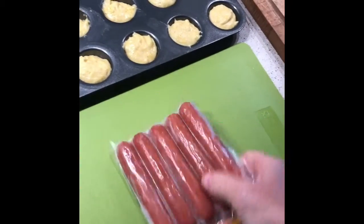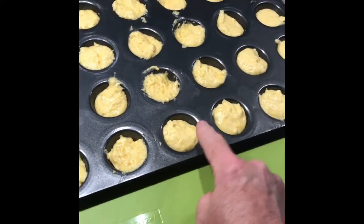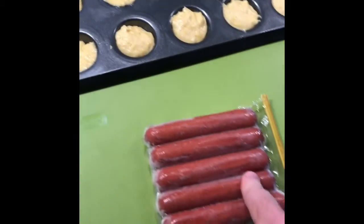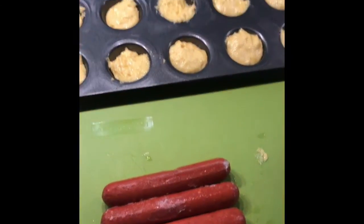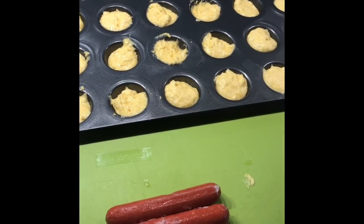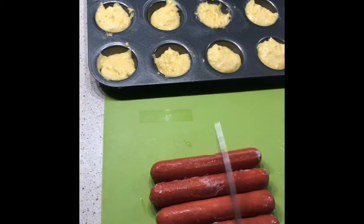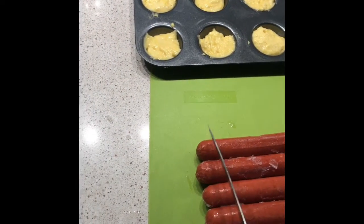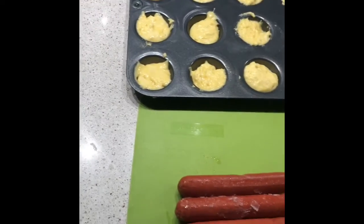The next thing we need to do is get a cutting board and open up the hot dogs. We need 24 pieces of hot dogs, so let's open up this container and get them cut. I have five hot dogs and 24 sections to fill, so each hot dog is going to be cut into five sections.